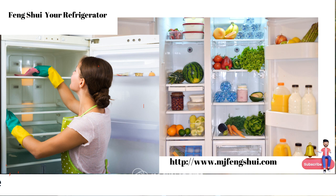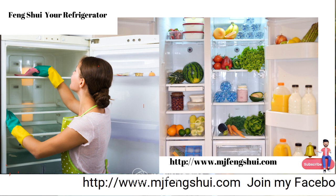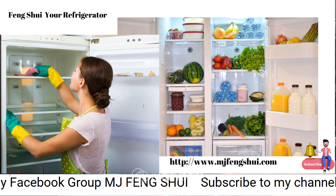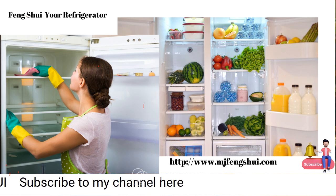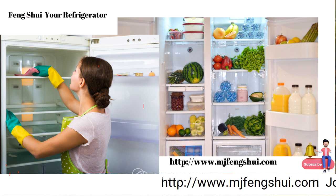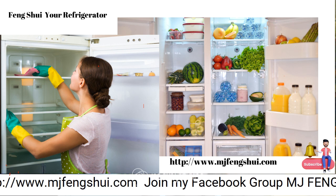Feng shui is the energy of wind and water, so think about what kind of liquid you're consuming every day. Is it good for you? Is it good for your body? Water is healthy. Some food is not healthy and we know it. If you sat there eating ice cream and cookies all day and wondered why you're not feeling or looking well, that's why. Take a look at your health bagua in the refrigerator area.